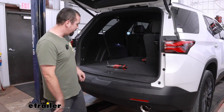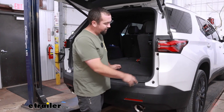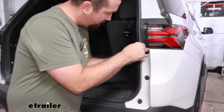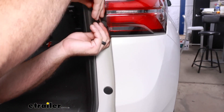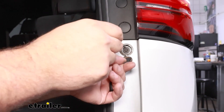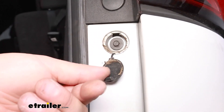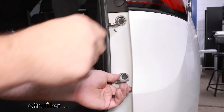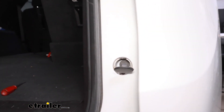Let's go ahead and start taking the fascia off. We're going to go to these two plastic covers and pry those open with a small flat head or a trim panel tool — that gives us access to our 7mm screws. There are going to be two of these on each side, so a total of four screws. We'll pop those down and get them removed.